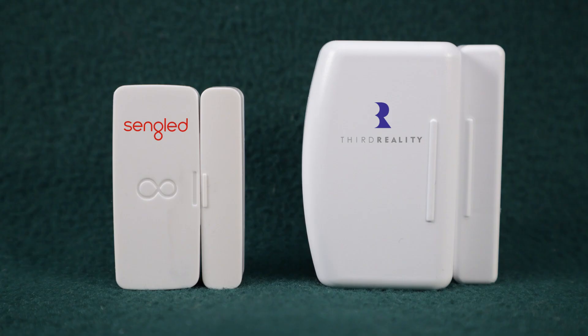Next, let me present the 3rd Reality Zigbee door contact sensor. Using two AAA batteries as a power source, this sensor provides convenient protection for up to two years. Because AAA batteries are larger than nickel cell batteries, this sensor has a greater presence than most other contact sensors. Even so, this sensor is priced reasonably at less than $20 per unit.